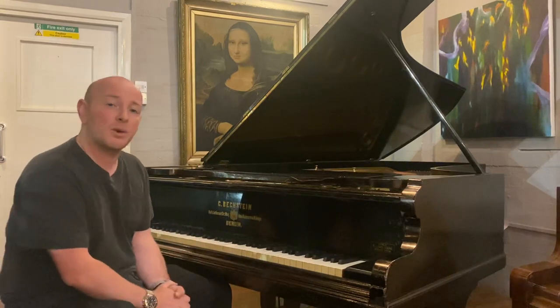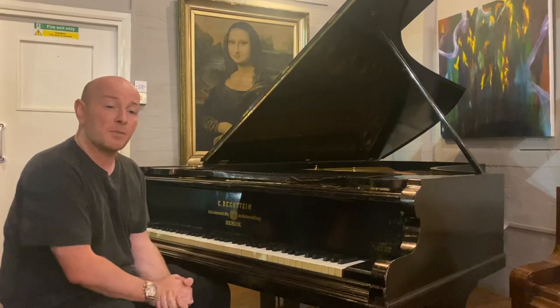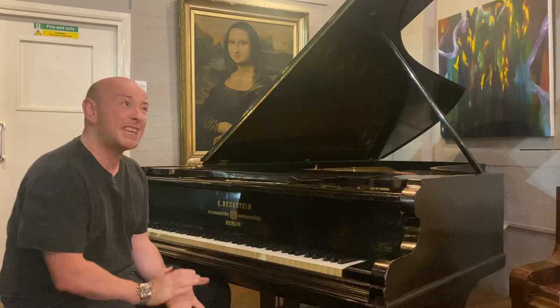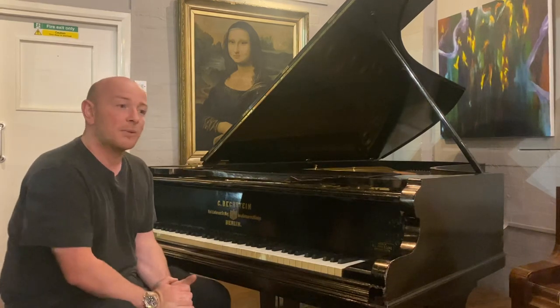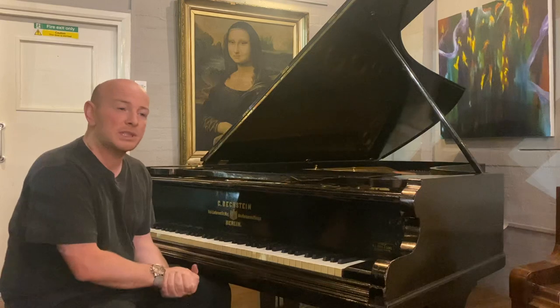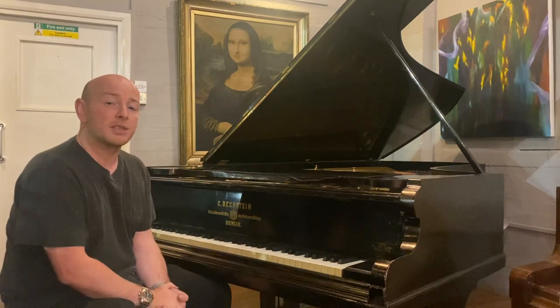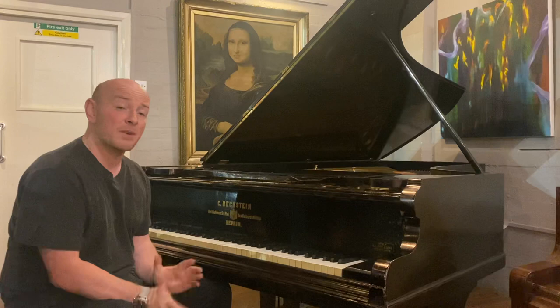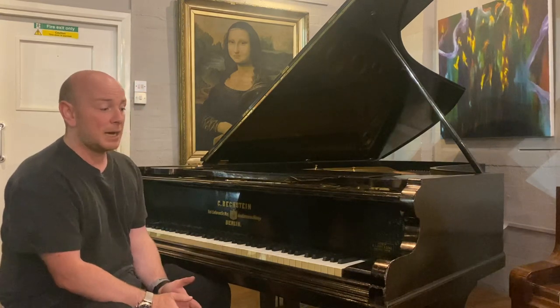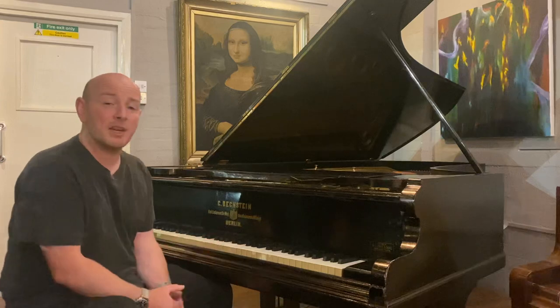We have a Steinway Model D in stock — actually we've got two Steinway Model Ds at the minute, an 1886 and another. We've also got an August Förster 275 that's just come into stock, and a couple of other large nine-foot concert grands as well. We've also got many seven-foot and eight-foot grands. So if you're looking for a concert grand on a lower budget, this is a great opportunity.